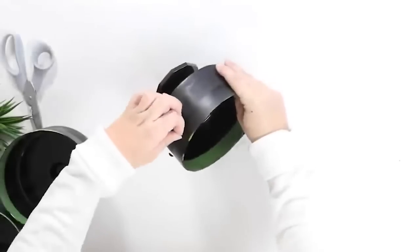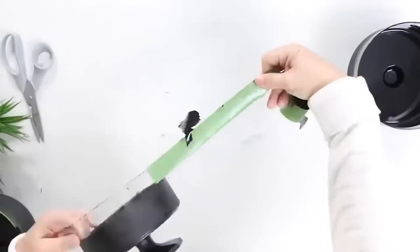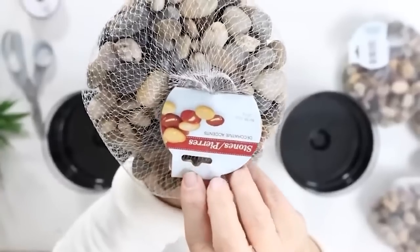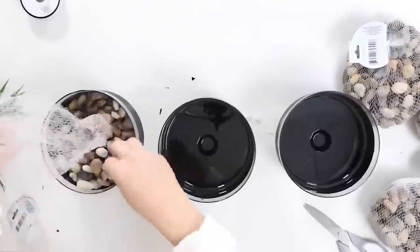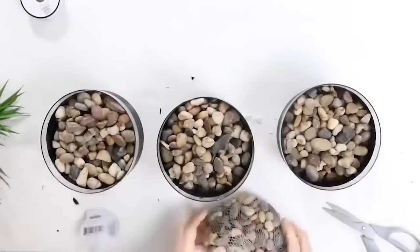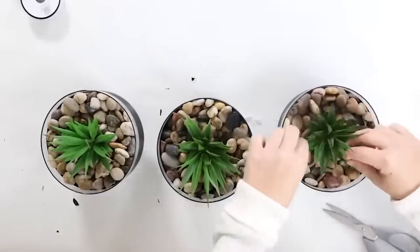Once that has a chance to dry I will remove the tape and then you could do so many things with this. I'm going to be filling it with some natural stones from Dollar Tree and then putting in three of my favorite succulents. This is so quick and easy to do and how adorable does this look sitting out on my table.